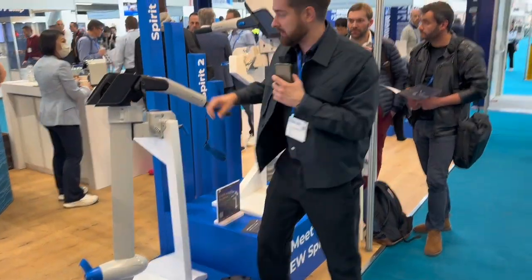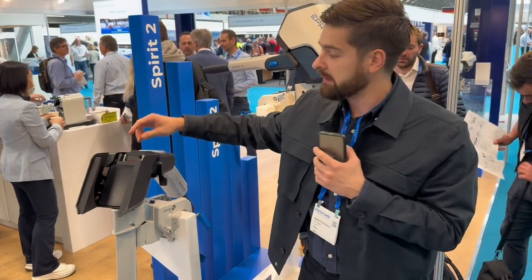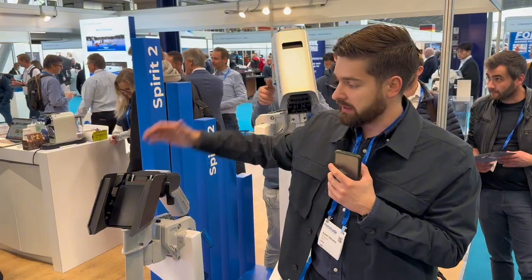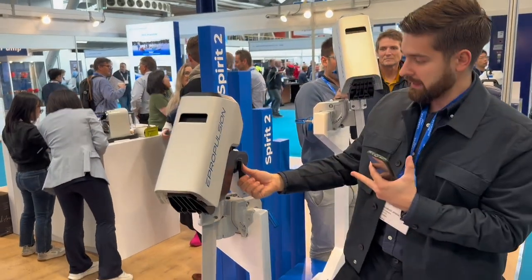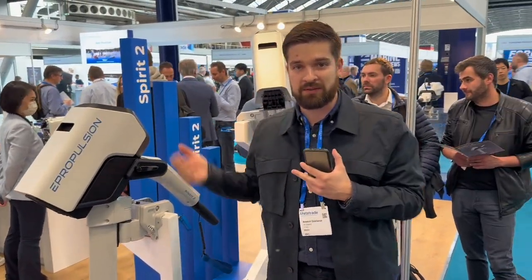Inside of it, you have a nice reinforced system for mounting the battery, and it's removable. So if it corrodes or anything happens, it's very easily replaceable and very reinforced. You just slide it in and click it, and that's it. You've installed the battery — no cables, no nothing.